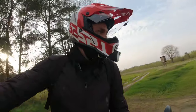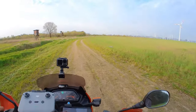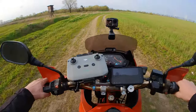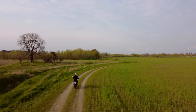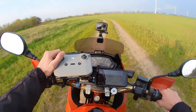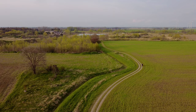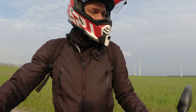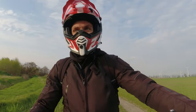Unfortunately, this drone doesn't have a follow-me mode, which sucks a bit. But we can work around this problem. We'll just try it one more time. That is awesome — so much fun, you know, learning this, learning how to operate the drone, doing some cool shots flying.